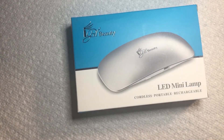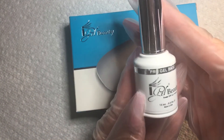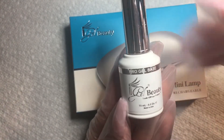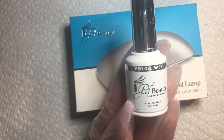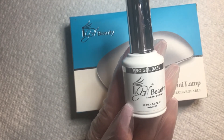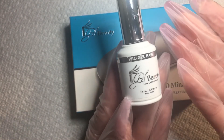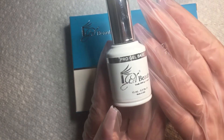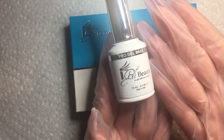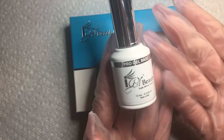I also ordered this pro gel base — this is what you're going to need to use with the soak-off pro gel nail tips. So use that with this.